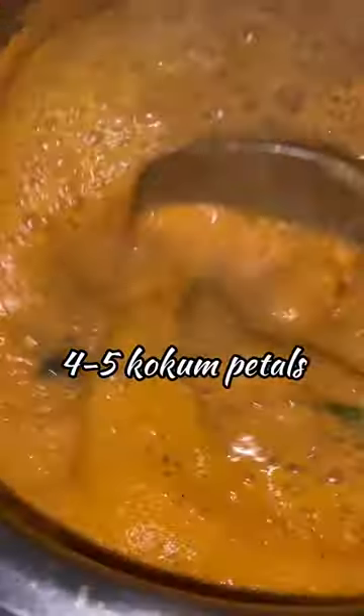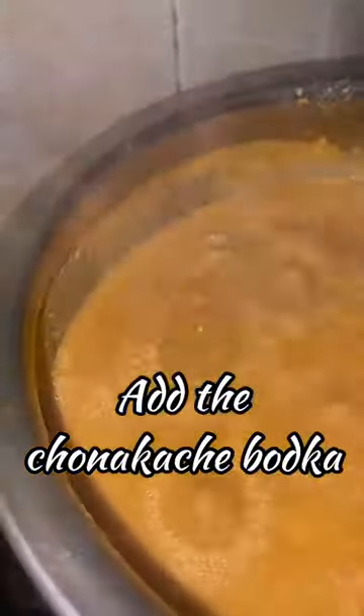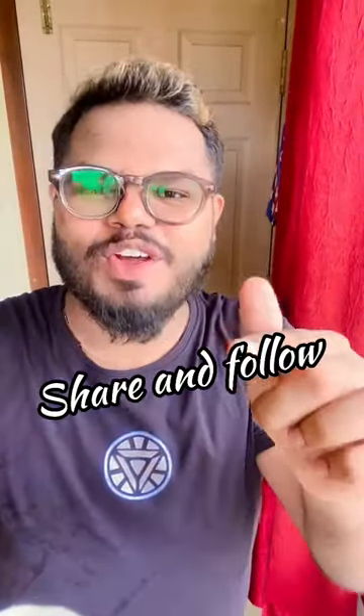Add two slit green chilies and let it boil. Once that is done, add four kokum petals and mix in properly. Add the prawns and heat through. Add salt to taste and it's ready. Chonkaachi Kodi is ready! You can share the video and follow.